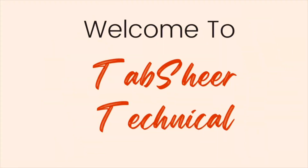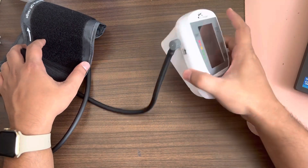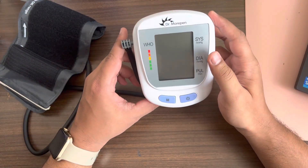I wanted to quickly show how accurate the reading is on both — whether it matches with the actual BP monitor or not. So without wasting any time, let's get into the video. This is the BP monitor I have, it's from Dr. Morepen.